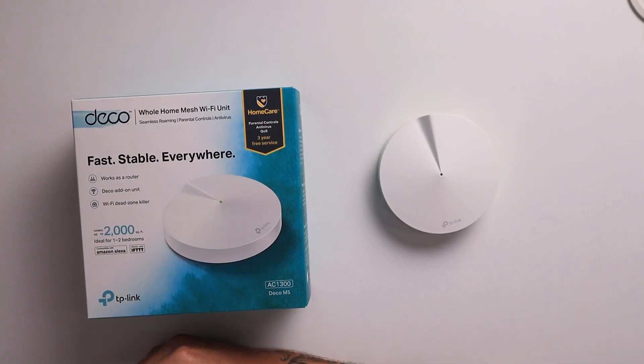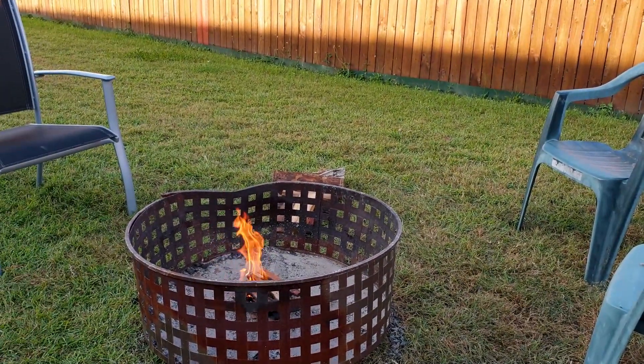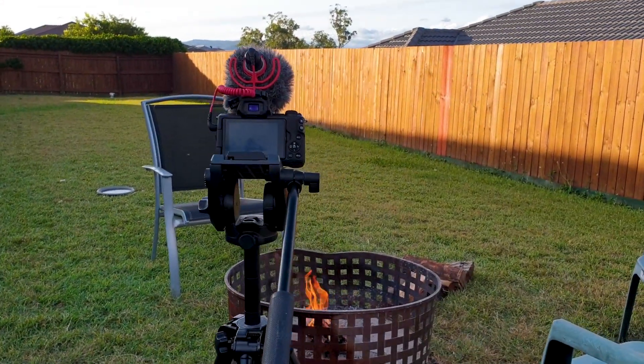I recently moved over from Vodafone's NBN modem, which wasn't too bad — it was just one unit and it covered most of the house but not all of it. A couple of issues I had: no Wi-Fi once I got out the front, so if I was ever working in the car or in the garden I'd get dropouts. And no Wi-Fi once I got to the shed or in the corner of the yard, where we'd often have fires on a Friday or Saturday night and the Wi-Fi could drop in and out.